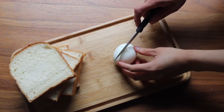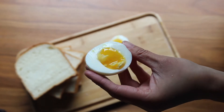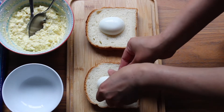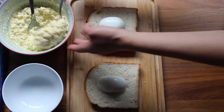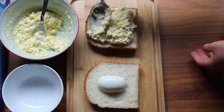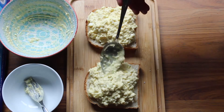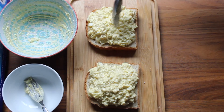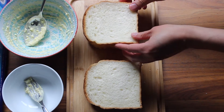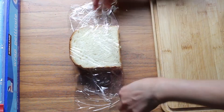Next, cut the soft-boiled egg in half lengthwise to reveal the golden, custard-like egg yolk within. To assemble the sandwich, place one half of the soft-boiled egg face down on a slice of shokupan. Then generously spoon the egg salad on top. Top with the other slice of bread — and do not eat it yet. Wrap the sandwich tight in plastic wrap or parchment paper and put it in the fridge to chill and firm up.